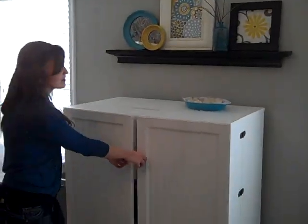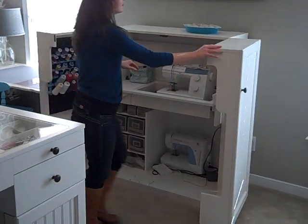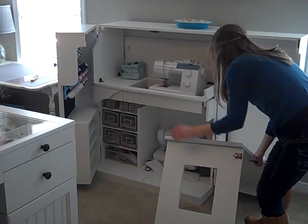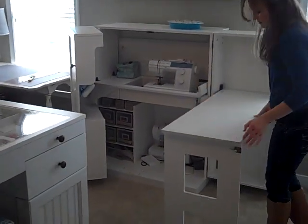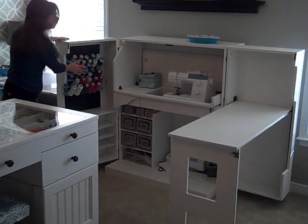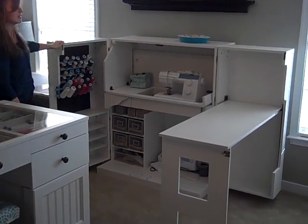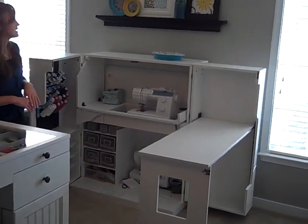Over here I have the Sewing Box by the Original Scrapbox. It folds out. I have both my sewing machines in there. I put my thread back on it and then I've got some storage there. This is a great little table — it pulls out all the way so that you can sew on it.